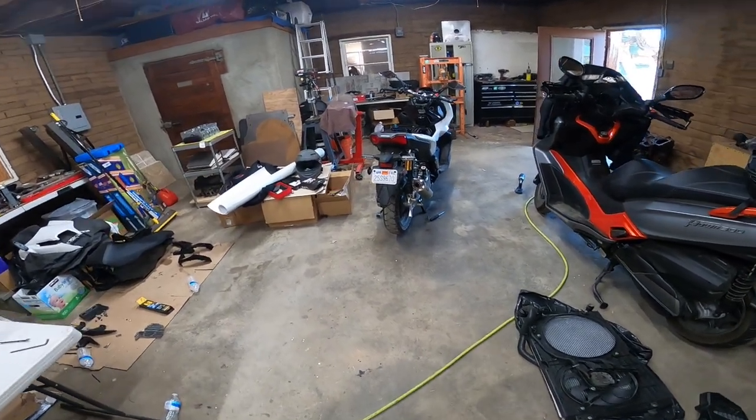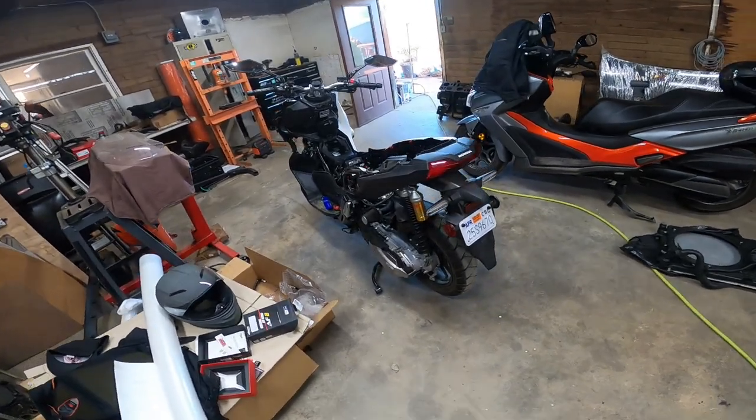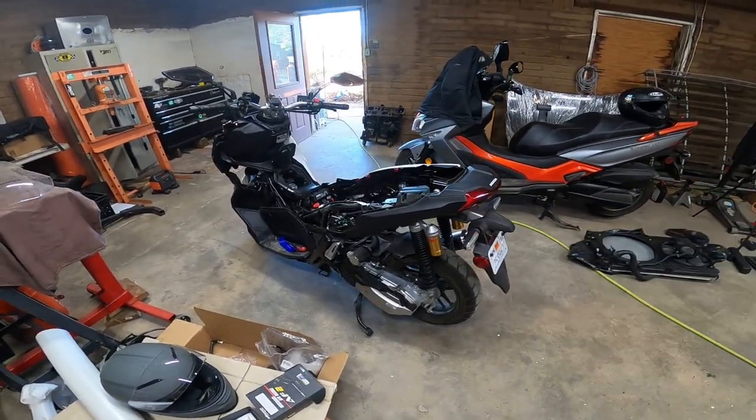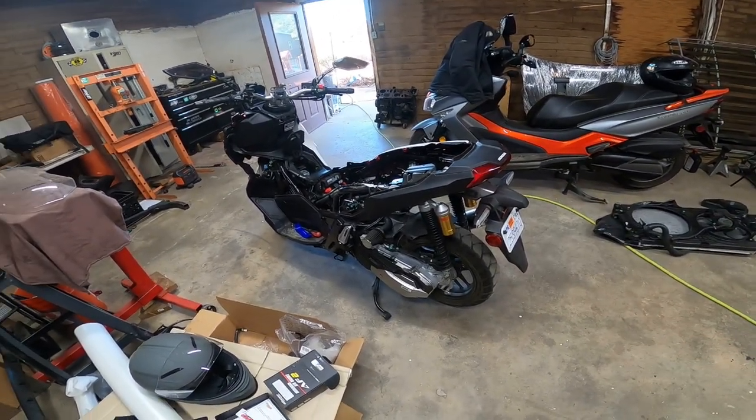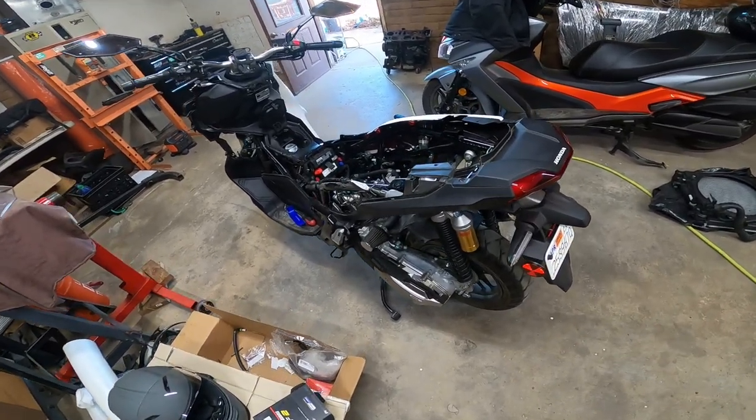Good afternoon everybody. On today's episode of Pinchy Owl's Garage, we're going to learn where specific hardware belongs on your Honda ADV 150. Let's get to work, because this is Pinchy Owl's Garage.